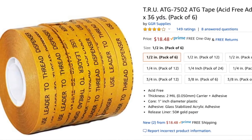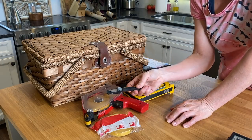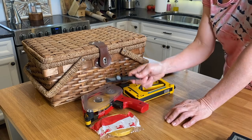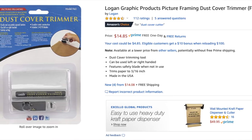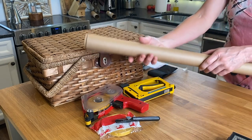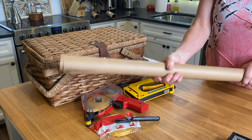The next thing is the dust cover trimmer — the little trimmer that trims the paper off the edges. I think the guy who helped me frame gave it to me, but the Logan company also makes one called the Logan dust cover trimmer, around $15. And of course you'll need some of the brown dust cover paper — about $12 for 30 feet of 30-inch-wide paper.